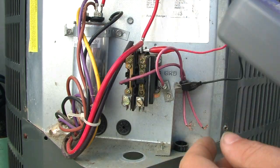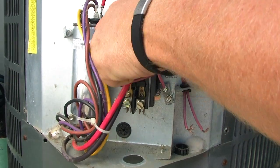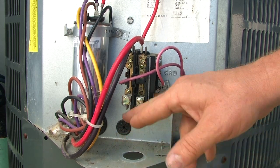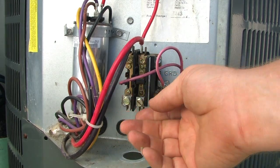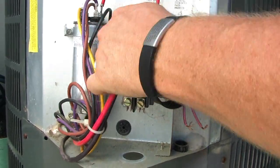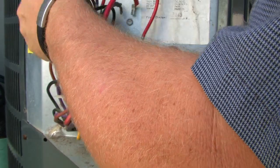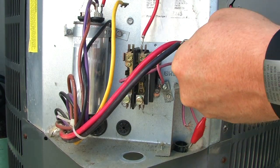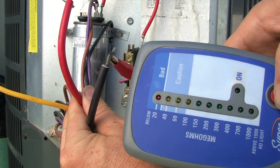At this point what I would do is go ahead and unhook the compressor. Now I didn't say this from the get-go, but you've got to make sure your wires are unhooked from your disconnect to the contactor — you don't want any power going to this. Pull your disconnect. You don't really have to unhook your wires right at this point, but go ahead and pull the disconnect. Make sure you don't have any power going to this. Then I would unhook my compressors and make sure the wires are not touching each other or touching anything.